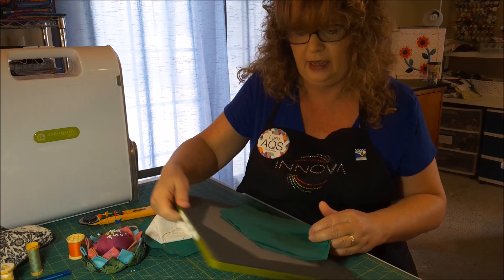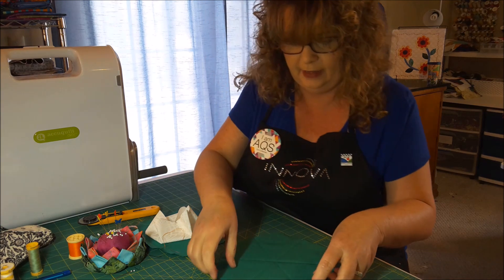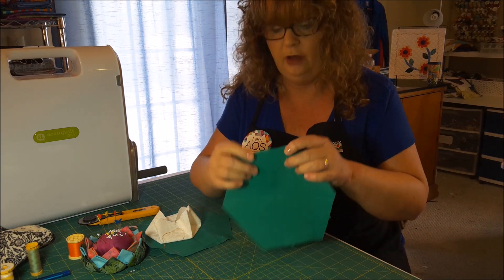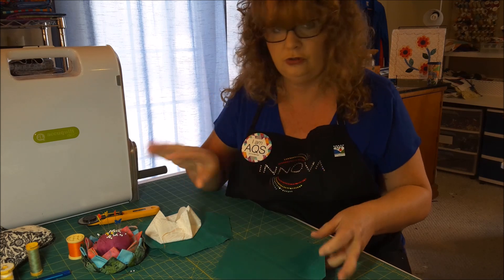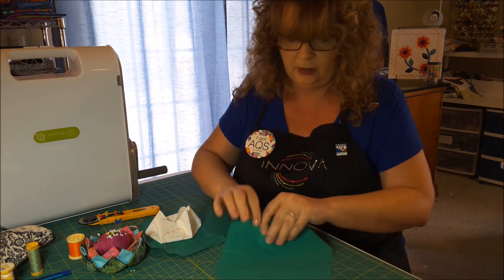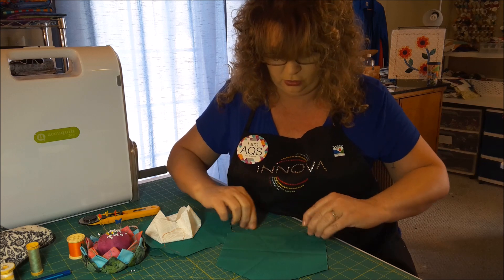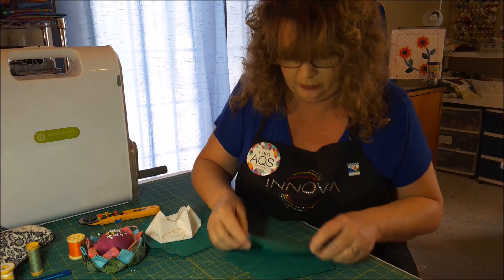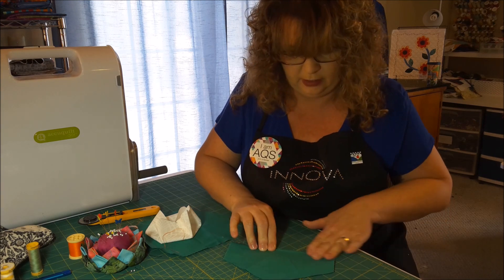Now let's get this totally out of the way so we can work. First thing you're going to want to do is trim off all the little tips. Just use your rotary blade or your scissors and take care of those. So now place one of the points at you — you're going to fold it in half, right side down, wrong side up. Fold it and finger crease.